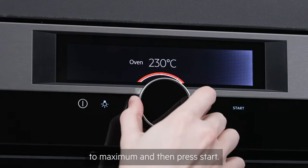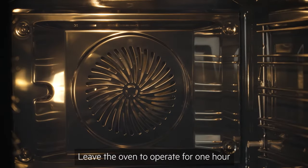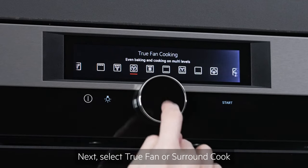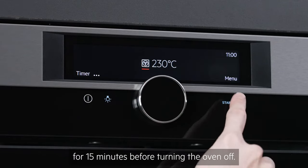Turn the wheel to set the temperature to maximum and then press start. Leave the oven to operate for one hour and then press stop. Next, select True Fan or Surround Cook and set to the maximum temperature for 15 minutes before turning the oven off.